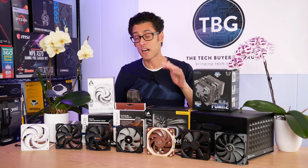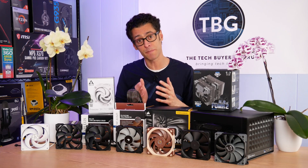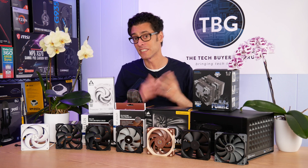I should make clear that these are cooler fans, not case fans, and there is a big difference. A little bit later in this review I will go over the distinctions between those two types of fans so you know what you're looking at the next time you're shopping. Without further ado, let's get into the contenders and see what they offer.